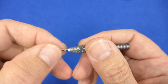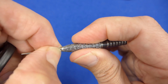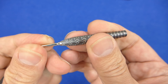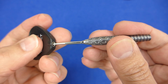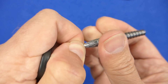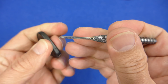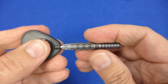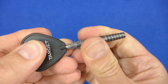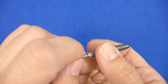I've done it by finger — I'll see if I can get it as tight as possible by finger. That's as tight as I can do it. I can still undo it by finger when it's just finger tight. That's as tight as I can get it by hand, and it only goes a little bit further when using the tool.